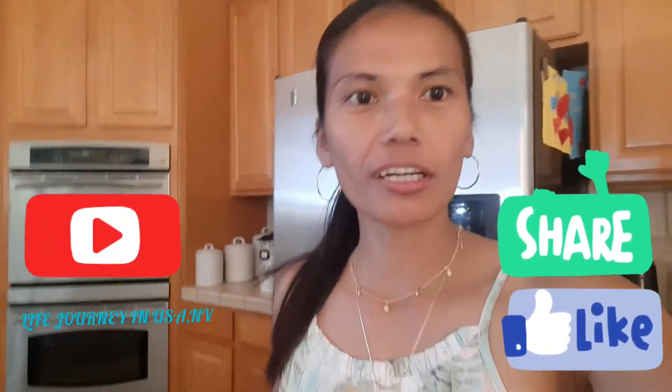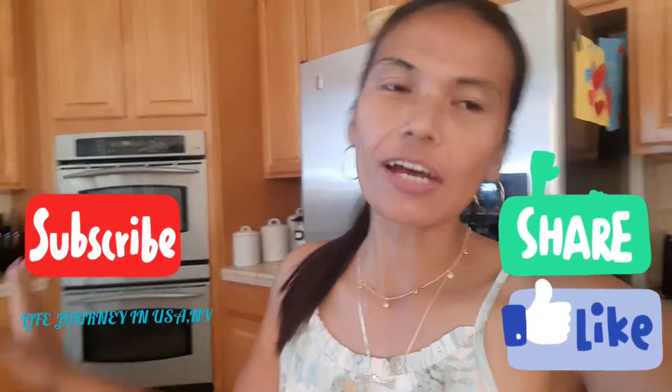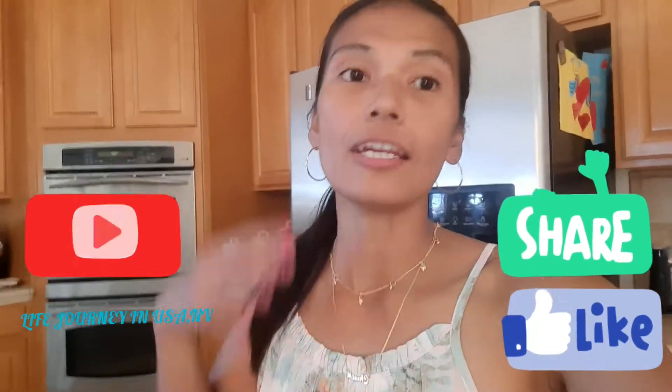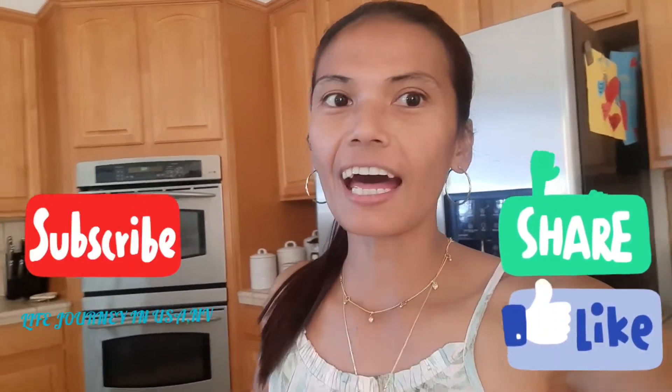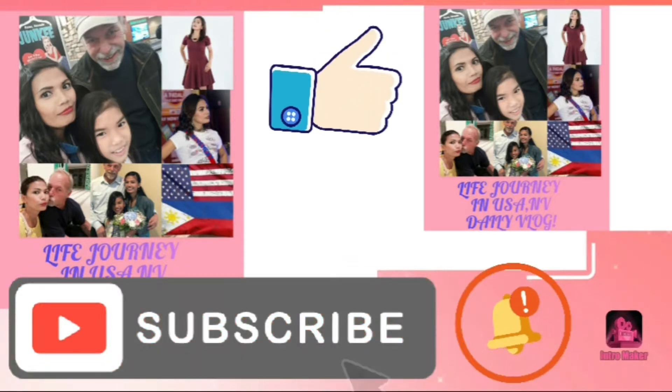Hi guys, welcome back to my channel, this is Life Journey in the USA. Today's video I'm gonna show you how to cook lasagna in a simple way. So before that, let's watch the intro. Hi guys, welcome back to my channel, and now in this video I'm gonna show you how to prepare lasagna with simple ingredients.